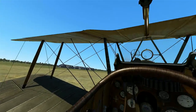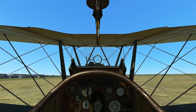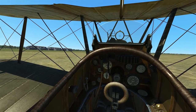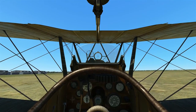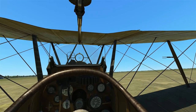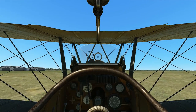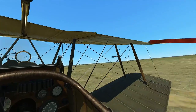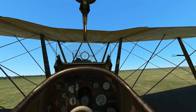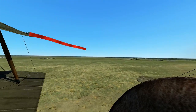We're going to go ahead and take off, do a quick little circuit, and attempt to land this aircraft without damaging it. Let's go ahead and start increasing throttle — and we are away. Takeoff does not take long at all in this plane. Our tail is already up and we're up. Easy peasy — it's definitely one of the easier British planes to fly.